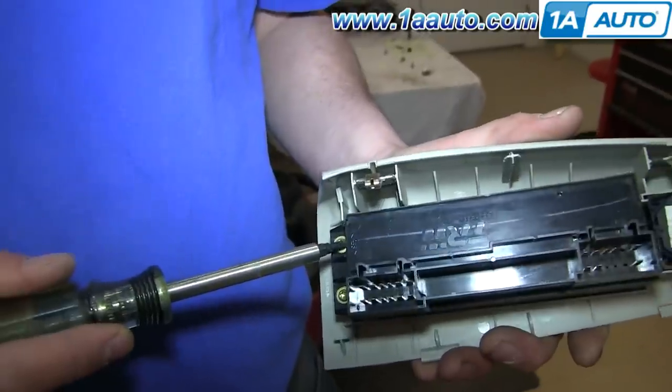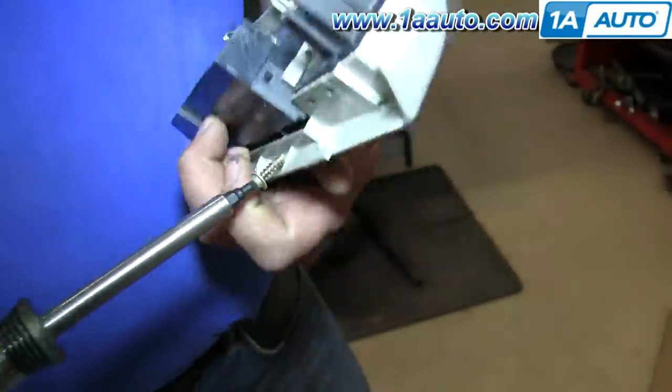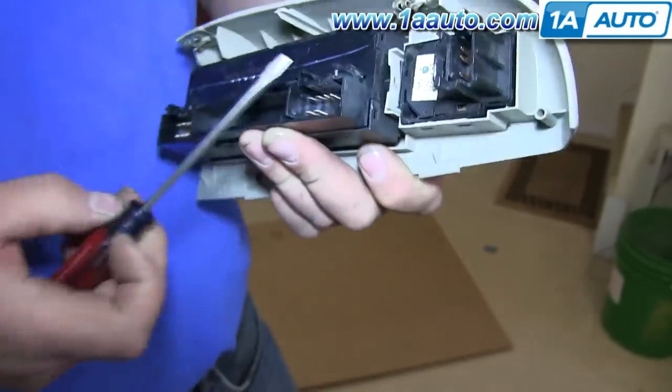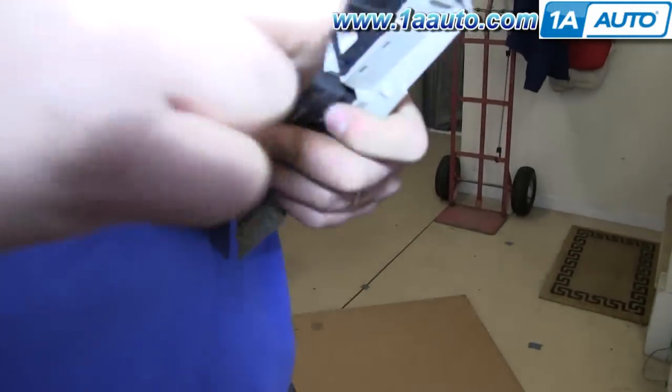Then remove these two T20 Torx bolts. We'll just fast forward as Don does this. Now pry out at the top of the switch panel and just pull the panel down and out.